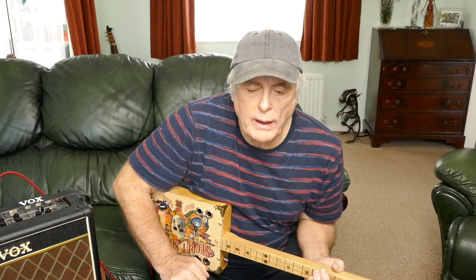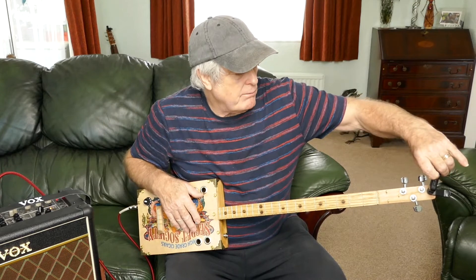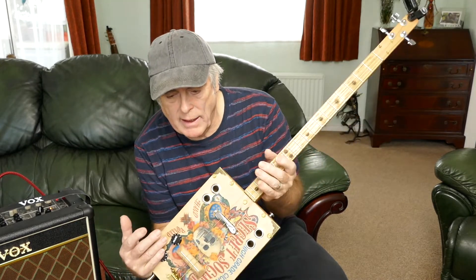Hi guys, Mike LeBron here. How are you all doing today? This is just a quick little one for you. This is a guitar I built a few weeks back, which I sold to a guy who lives on the Isle of Wight, called Chris, and it was a left-hander.